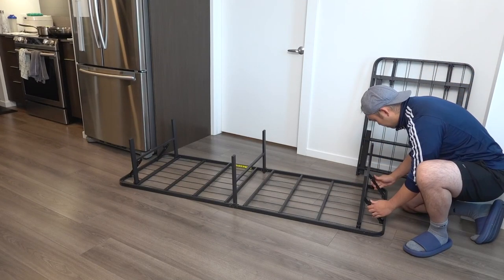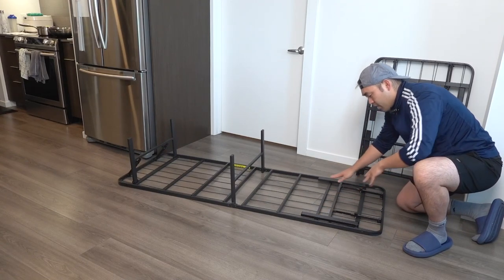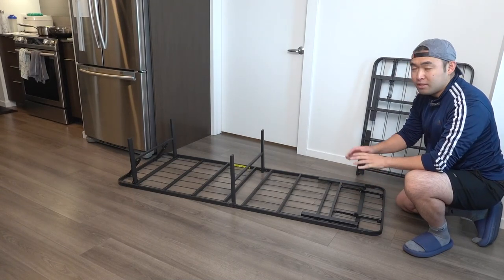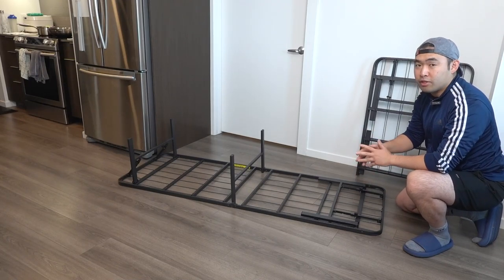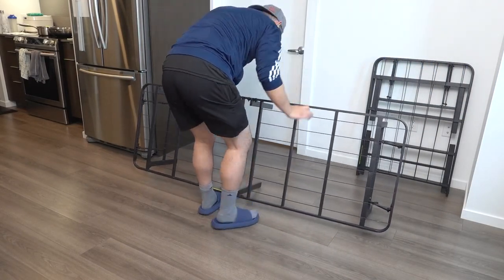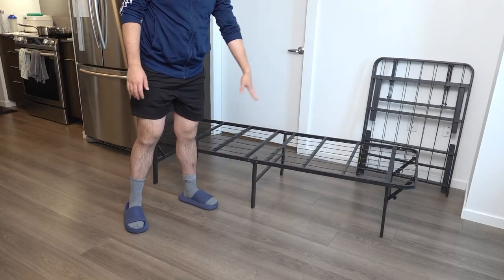If you need to release it and fold it back up, you just pull this part on both sides and that allows you to bring it back down — pretty cool. Very easy and simple to assemble and put away. I'm going to open both of them and put them side by side to show how to assemble them together, so let's flip this over.